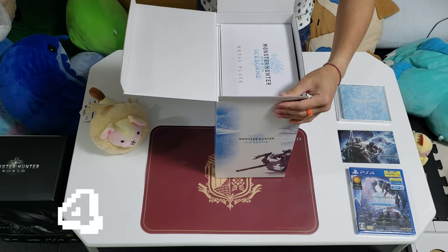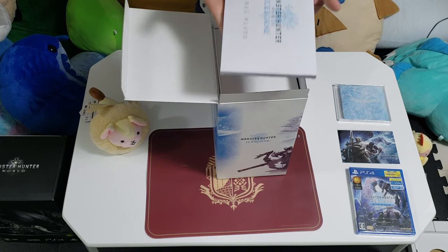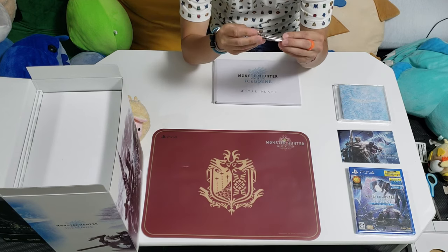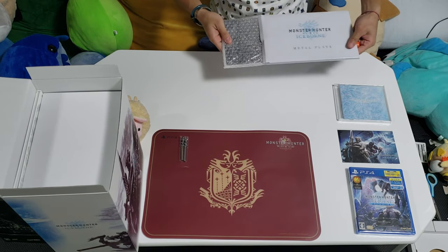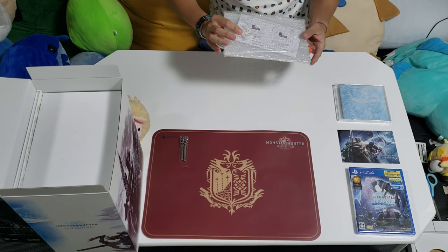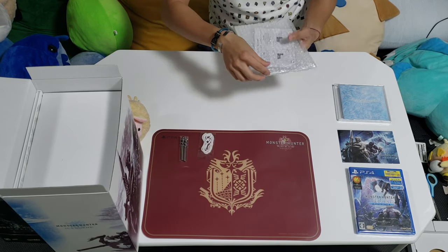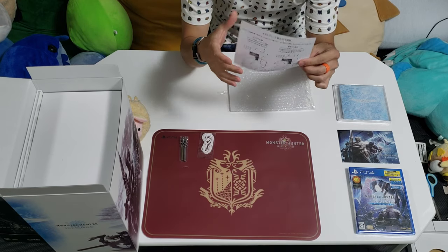So underneath, we actually have the metal plate. Let's see what it is. This one's quite heavy, it's got a nice heft to it. There's some metal piece binding to this one — I'm not sure what this is. Oh my goodness, wow, this is just nice. So here we have bubble wrapping for it, comes with a bit of string. And we have the instructions on how to mount it.